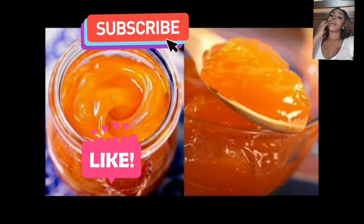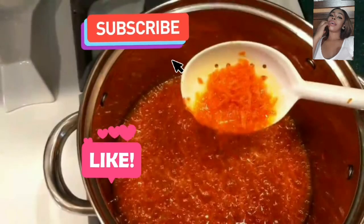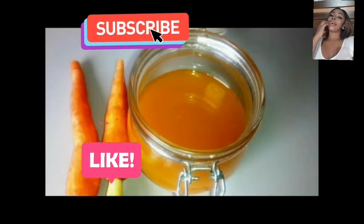Please kindly like this video, click subscribe, and click on the notification bell so as to be notified whenever I post a new video. Today this video is about the best way to make your carrot oil to get the utmost benefit from the carrot. Without much ado, let's dive straight into the video.